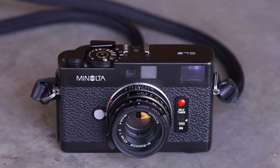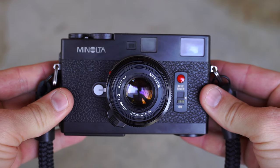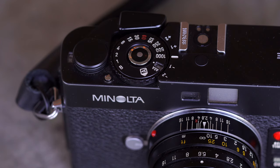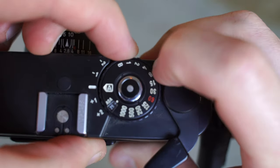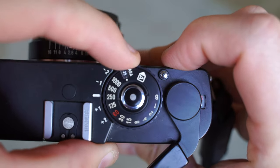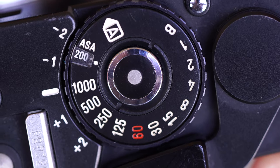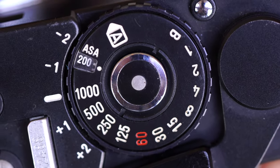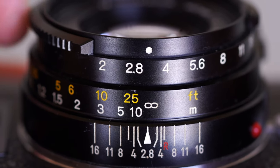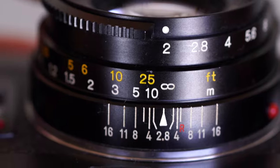The Minolta CLE is a 35mm rangefinder camera made from 1980 to 1985. It came with three lenses for the system: a 28mm f2.8, a 40mm f2, and a 90mm f4. It has frame lines for 28, 40, and 90mm and uses the Leica M mount for its lenses. It has a 0.58 magnification finder, aperture priority mode with plus and minus 2 stops of compensation, and uses through-the-lens metering.